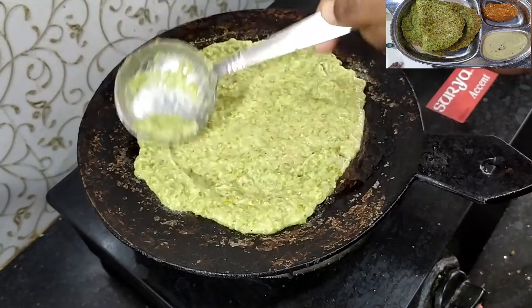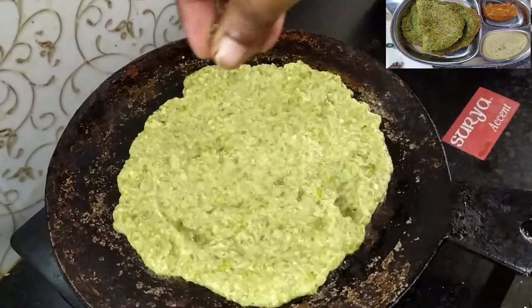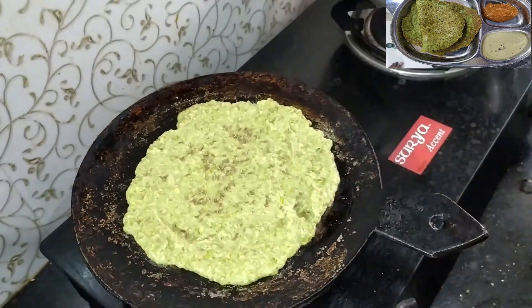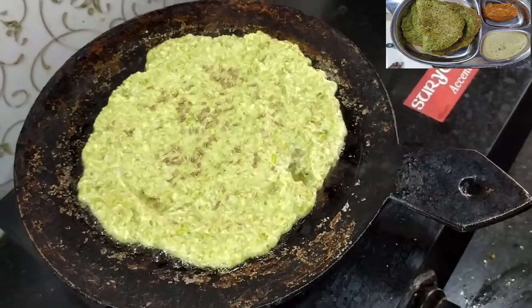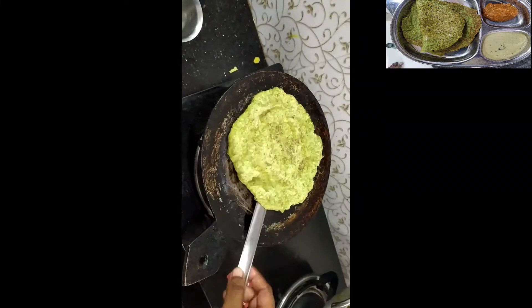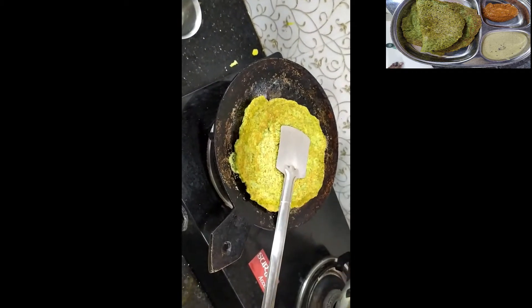We will put it in the bottle. If you are interested, add this. We will try it in the bottle.